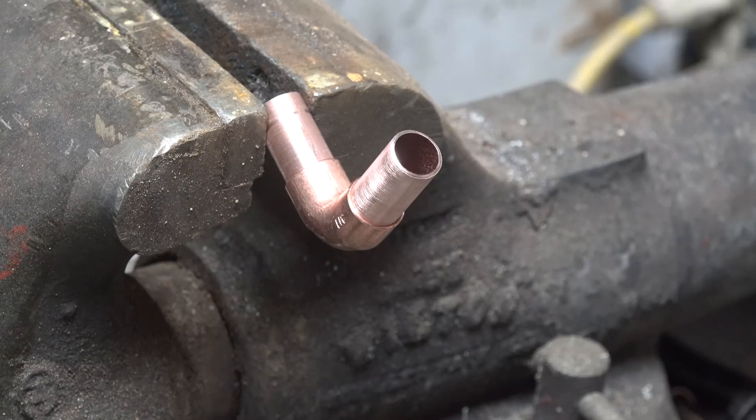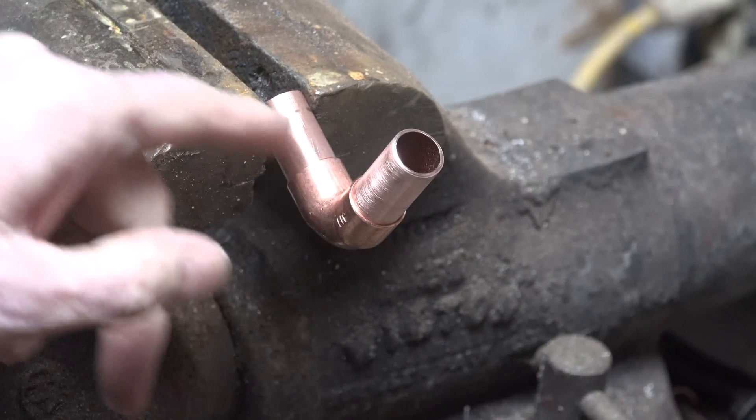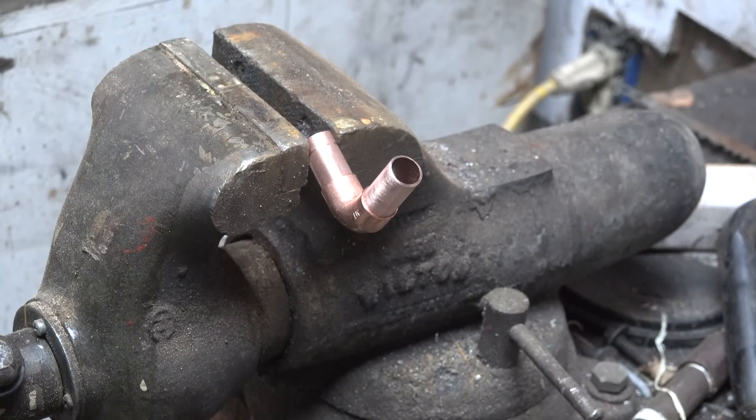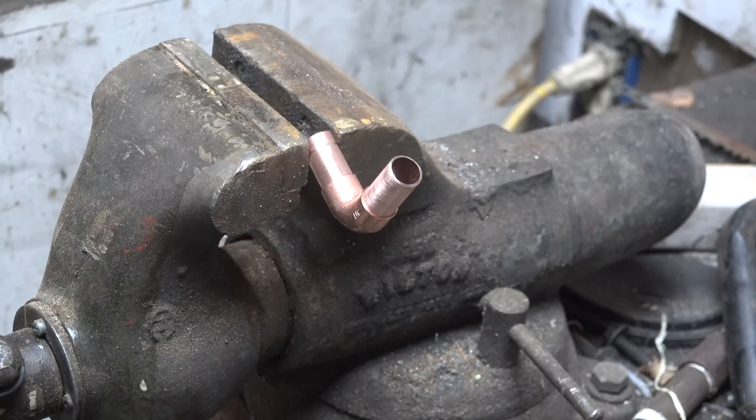I had a comment from a guy the other day that I thought was worth following up. I did a video about how to do low temperature solder — this is using tin solder — and the comment was that I used very little solder in the joint. Yeah, I do use very little because this is capillary action; it only takes just a tiny bit.